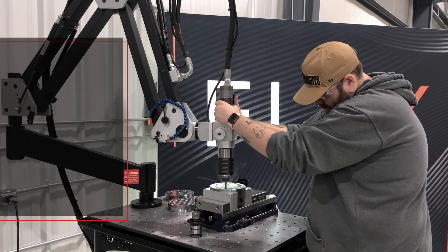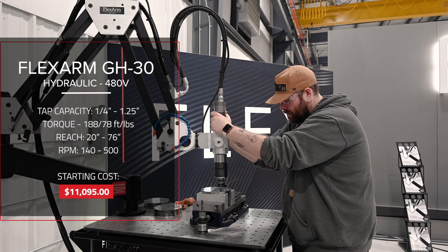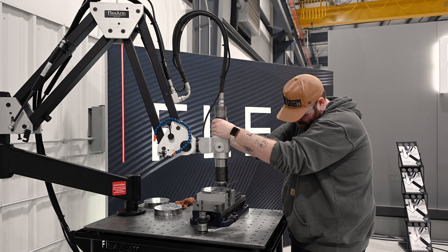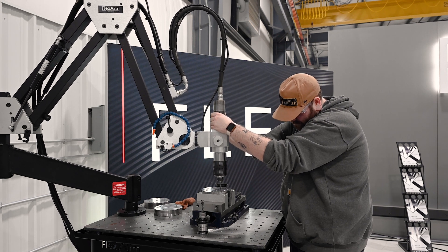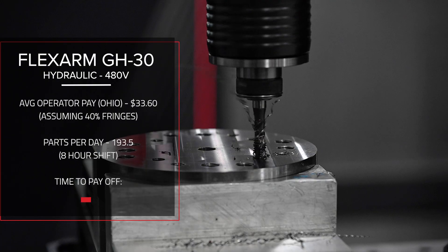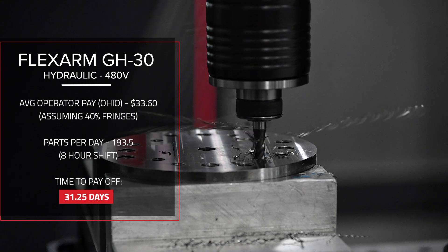The GH30 hydraulic flex arm taps a batch of parts in 1 hour and 22 minutes. While the GH30 is slightly slower on smaller holes, it offers greater versatility with a wider tap capacity range, making it a strong choice for shops working with varied materials and hole sizes. For this type of production, the GH30 would pay for itself in about 32 days.